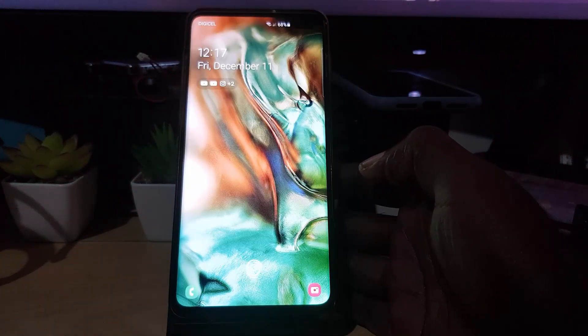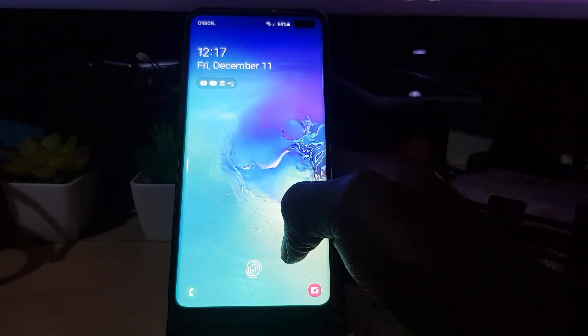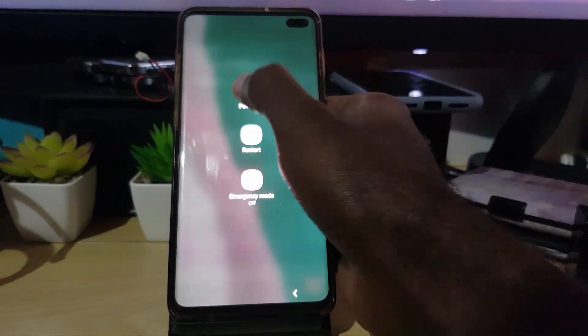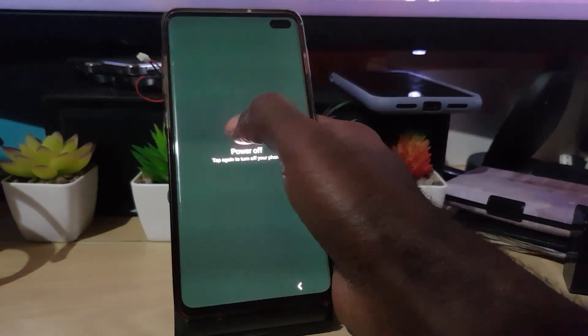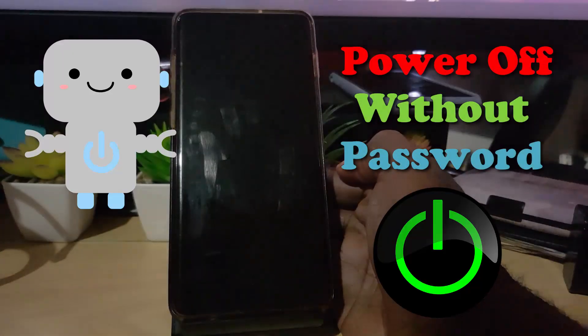Let me show you the example. I'm on my lock screen, so if I wake up my device as seen here — let's say I want to go to the power menu. I press and hold the power button to bring up the power menu. Check this out: if I go ahead and hit the Power Off option, it's asking for the password.